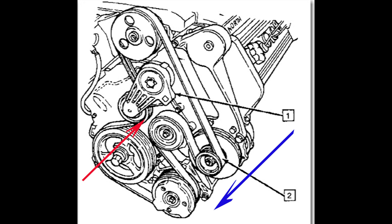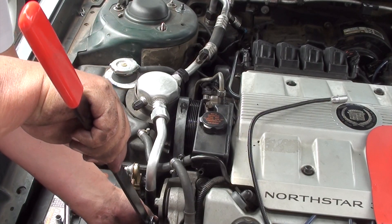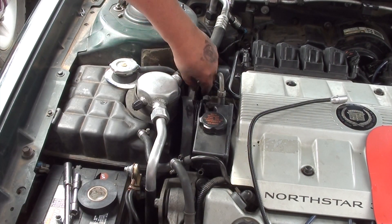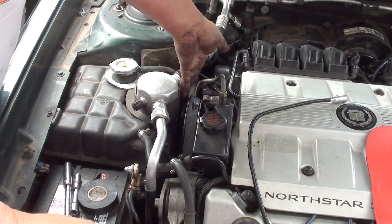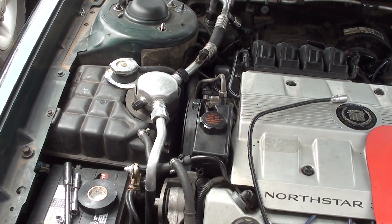When you've got it fished all the way through, leave the power steering pump pulley off last. Use the tension bar again to loosen the tension so you can get the top of the serpentine belt over the power steering pump. You can see here I'm using the tool to engage the tensioner and put some pressure on it, which loosens up the belt, and then I just slip the belt over the pulley on the power steering pump — it snaps right in there just like a rubber band.